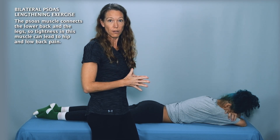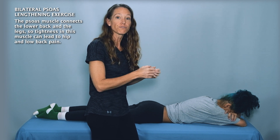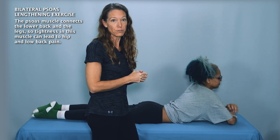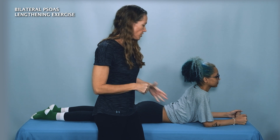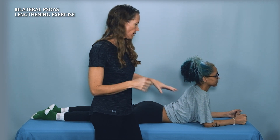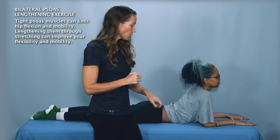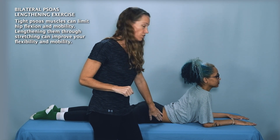For the bilateral psoas lengthening exercise, we'll start in a prone position with your client or patient on their stomach. Starting in whatever position is most comfortable, ask your patient or client to come up onto their forearms resting on their elbows. A good starting position is for the elbow to be just below the shoulder with their hands relaxed. For some people, this position up on their elbows might be enough to feel a stretch in the front of the hips.